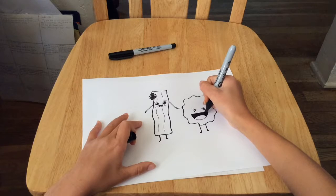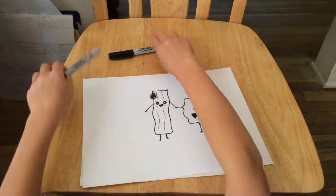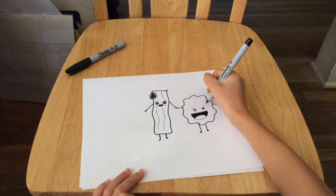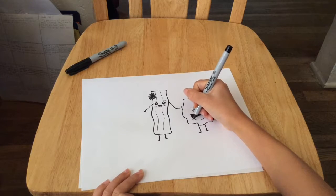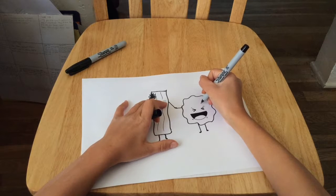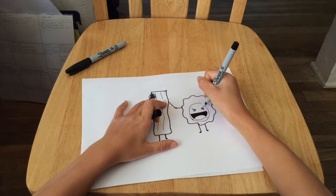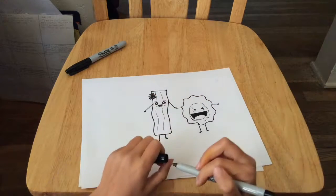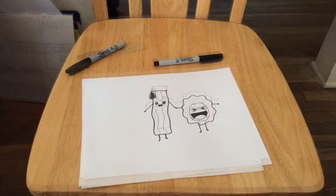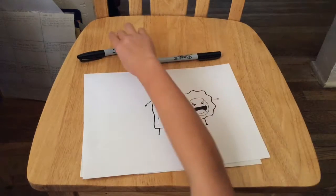Now we're going to take our thick Sharpie and fill the open space in. After you're done filling it in, we're going to take our skinny black marker again and draw eyebrows and a dip. Then around his whole face we're going to draw a circle for the yolk. And this is our crazy egg — it's pretty crazy.